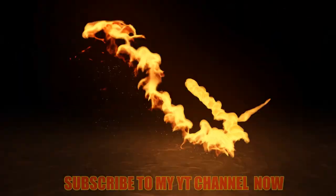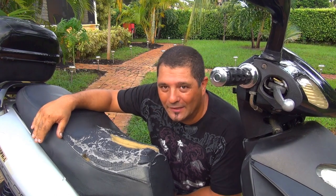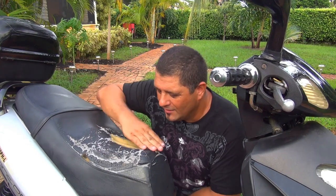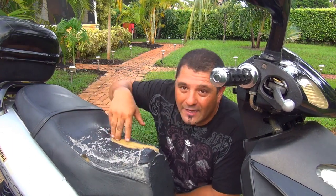Hello, today we are going to fix the seat on your scooter. This is the seat of your scooter after a few miles - maybe after 100 miles this is what is going to happen: it's going to start to get more slippery, more thin, it starts to crack and you are going to get a nice crack right here in the center.